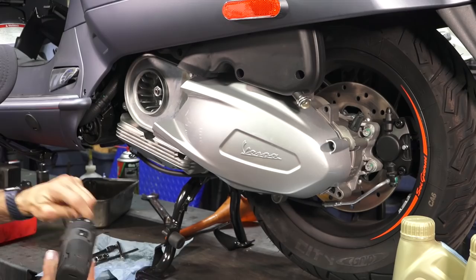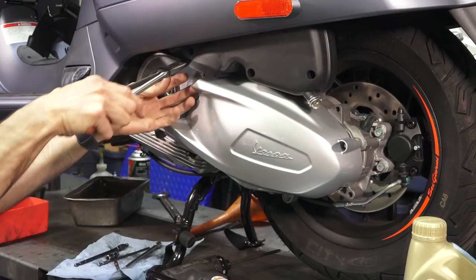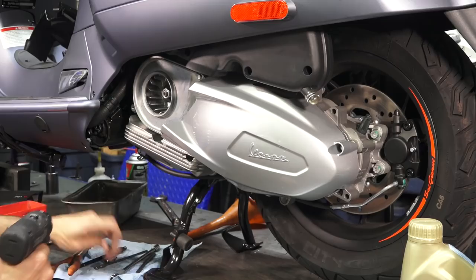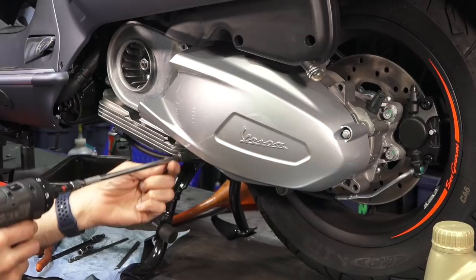Next, loosen the air box with a T30 Torx. There are three screws holding the air box — there's one way up in the back but you typically don't need to mess with that one. They have a pair of washers, so set those aside. At this point you can lift the air box just enough — it's still attached but lifted enough to give you clearance — and use your 8mm socket for the remaining fasteners.